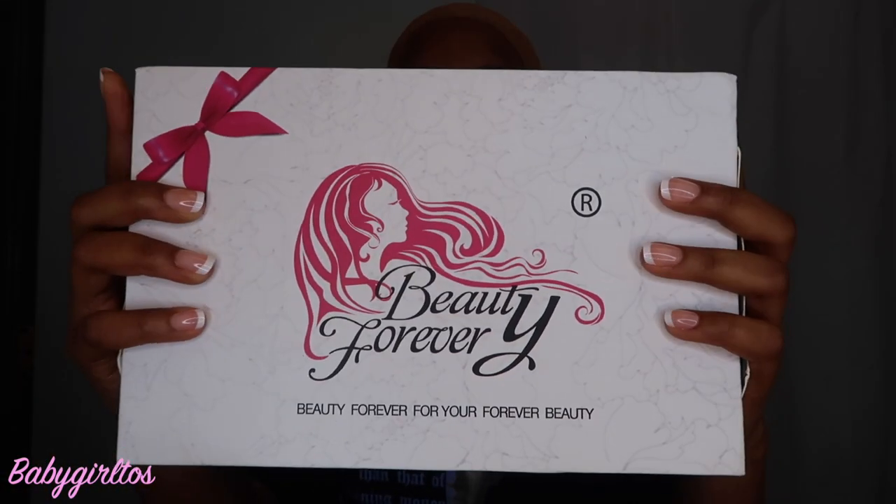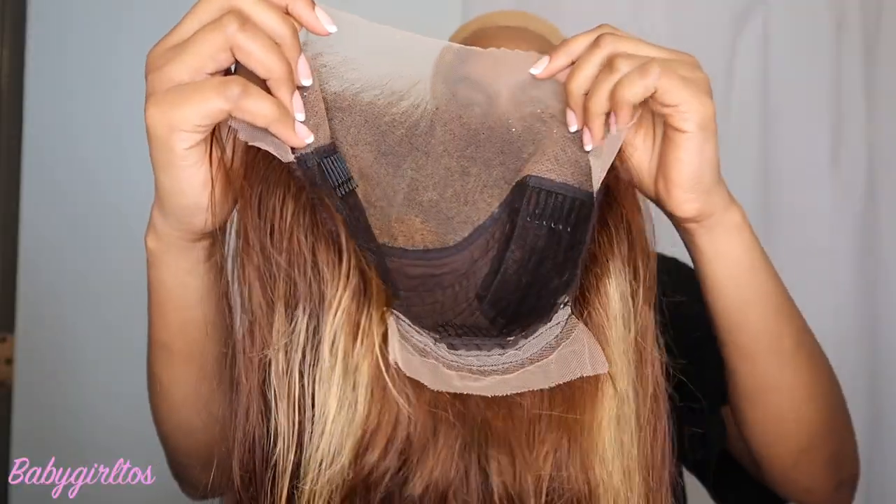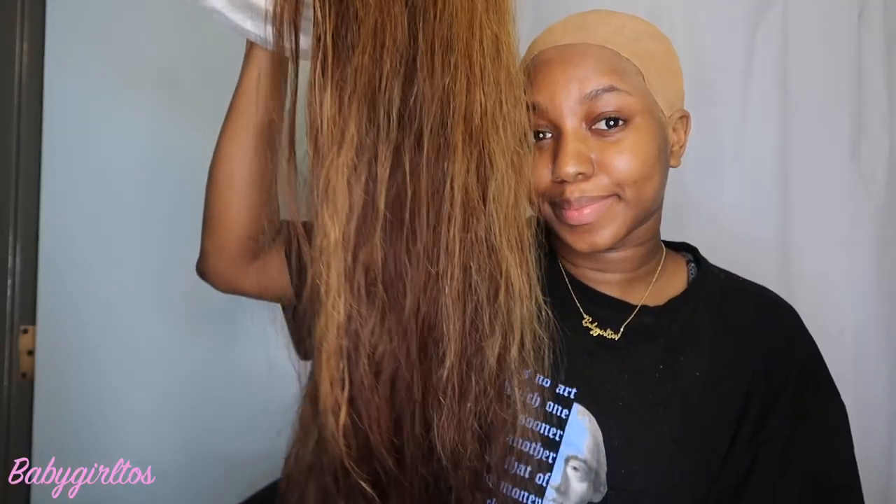We are about to get straight into the video. This hair was sent to me by Beauty Forever Hair — it is their straight honey blonde ombre highlight wig in the 13x4 lace frontal in 24 inches. Honey, 24 inches, stop playing with me!